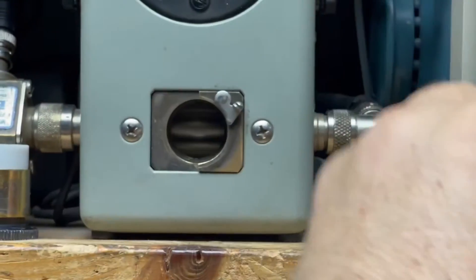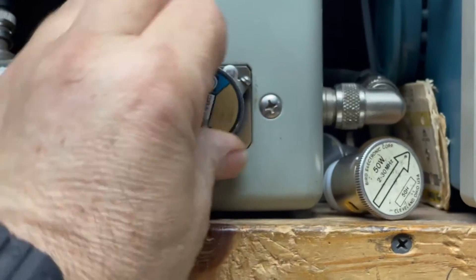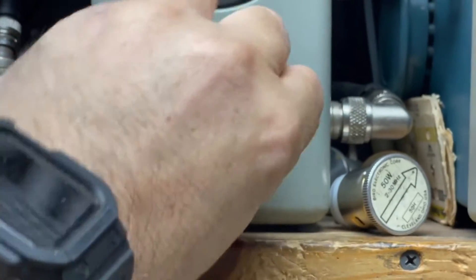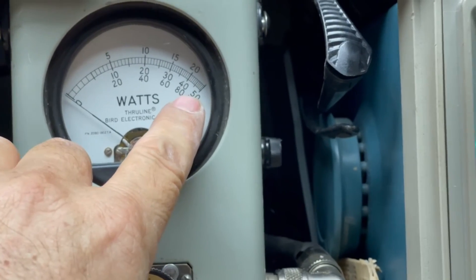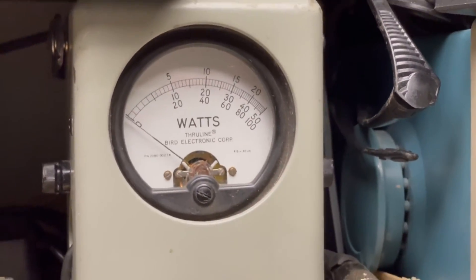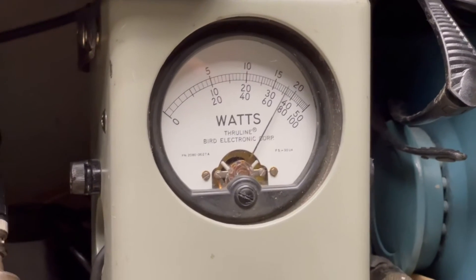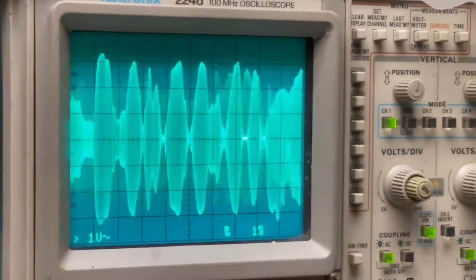I'm going to change this out. All right, so now we've got 500 right there and a zero on each of the middle scale. Audio check, check, audio, one, two, three, four, five.